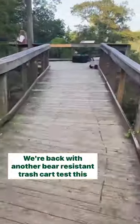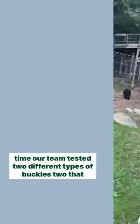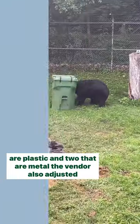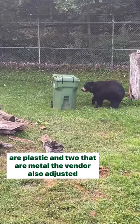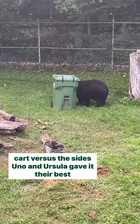We're back with another bear-resistant trash cart test. This time our team tested two different types of buckles — two that are plastic and two that are metal. The vendor also adjusted the placement of the buckles so they are on the top of the cart versus the sides.